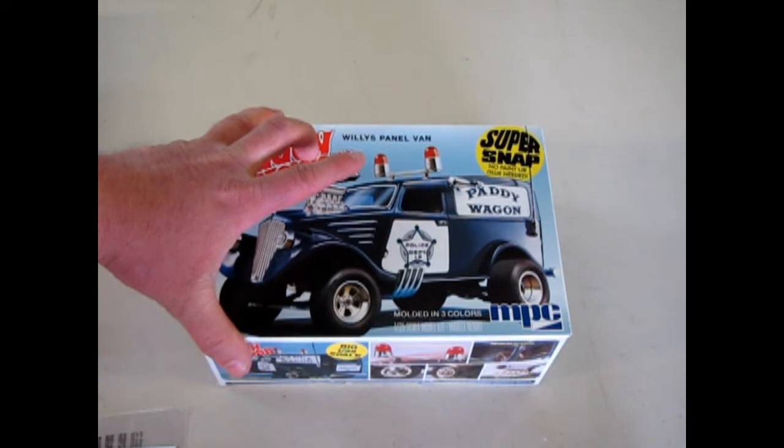And that, dear friends, is everything that was in this box. We hope you enjoyed this episode of Monster Hobbies What's in the Box, where we got to open up the lid on this paddy wagon snap-together kit. If you would like to see other cars in this series, please check out the linked videos. And don't forget to subscribe to us so we can continue to open up boxes on Monster Hobbies What's in the Box. See you next time, kids!